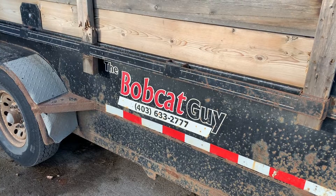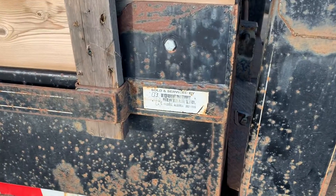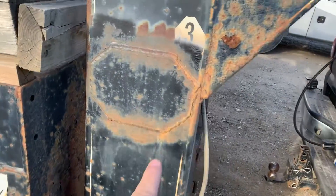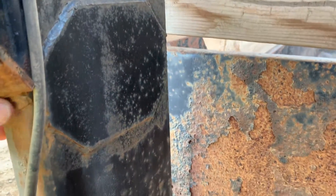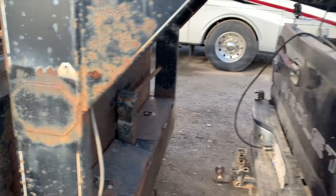I did buy it from BRK Rentals in Brooks back in the day. Here we had a hairline crack, so Mike beefed this all up on both sides and fixed all the structural on it.